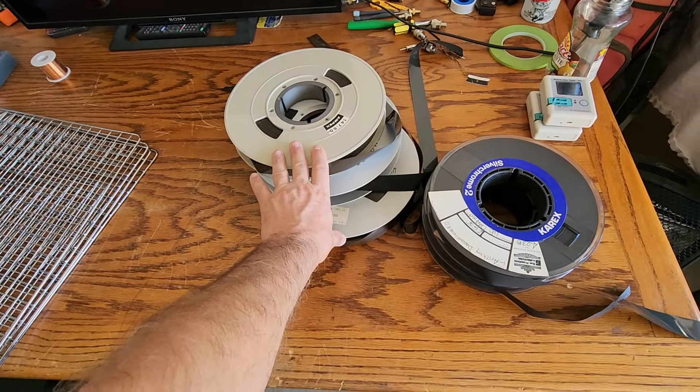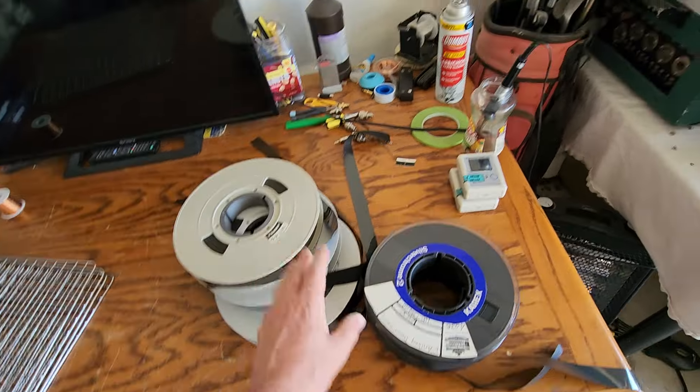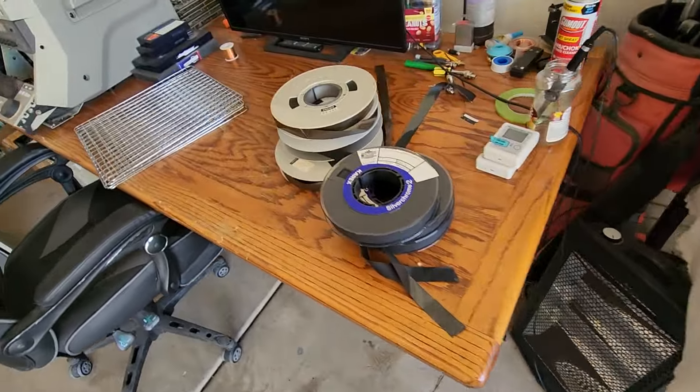Three of these most likely are Ampex Type A machine or Type C ballpark. These three particular tapes are the IVC color machine — the one I got there and there, and the one I got in my studio area.